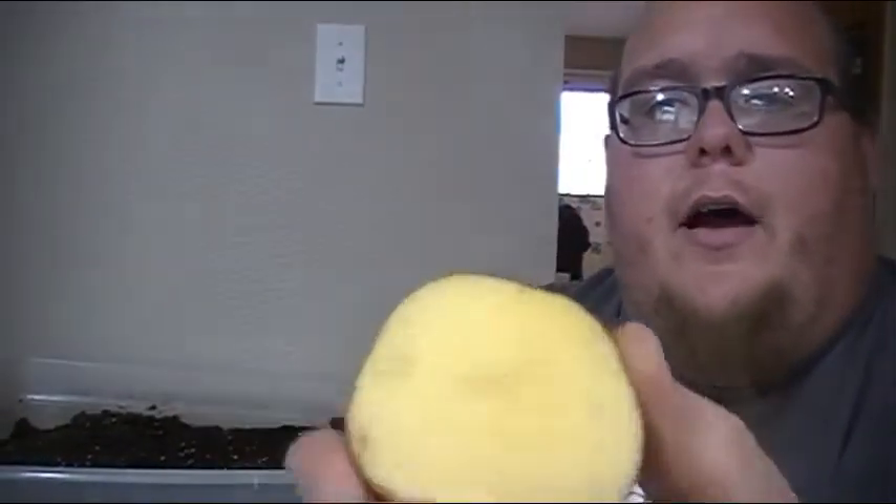Alright guys, after you get your potatoes cut, the next step is to get these outside. You want to make sure that all the cuts have time to properly heal and form that crust over. Right now it's glisteny — see that? You want the sugars and the starch in this to really start to process and form that nice crust over it. That'll prevent your potatoes from rotting once you put them in the ground.